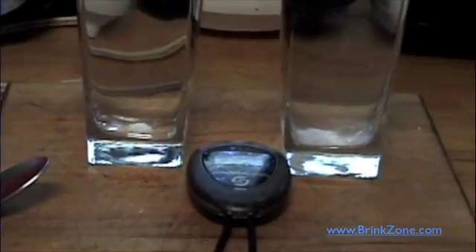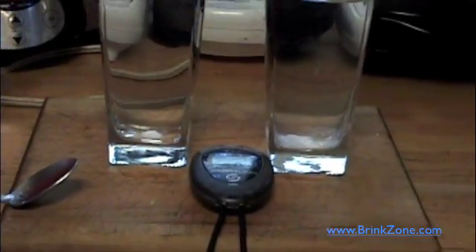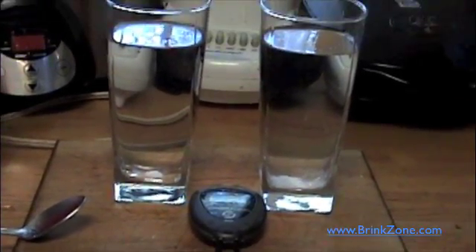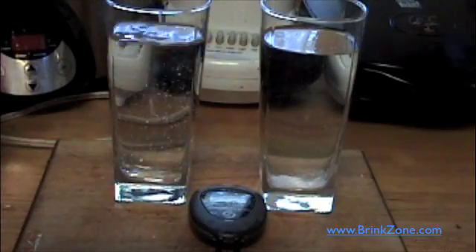You can see — look, that's the bottom of the cold one, and that's the bottom of the warm one — a much smaller clump down there. Like I said, a little bit left in the warm one. You'd get it fully dissolved in the warm one not too much longer. That's dissolved enough certainly to drink.